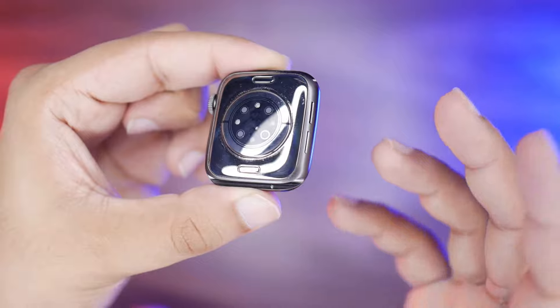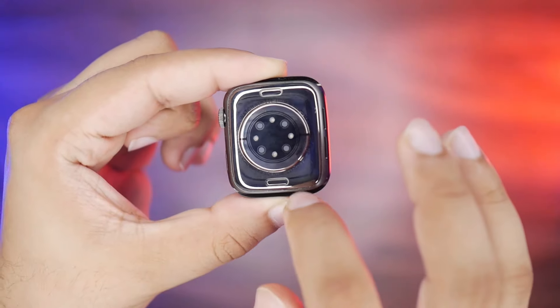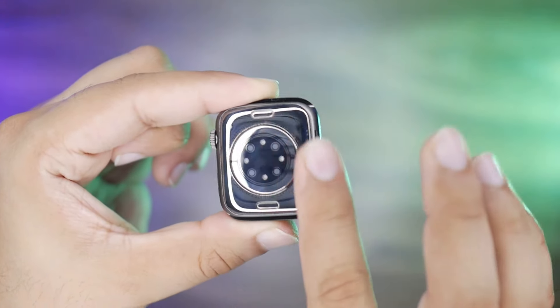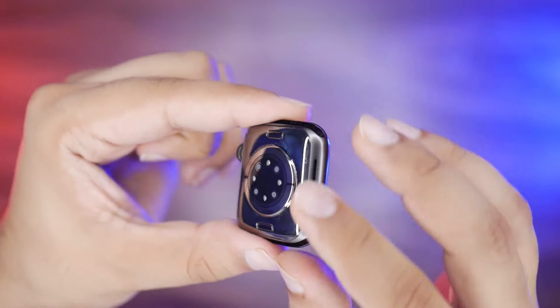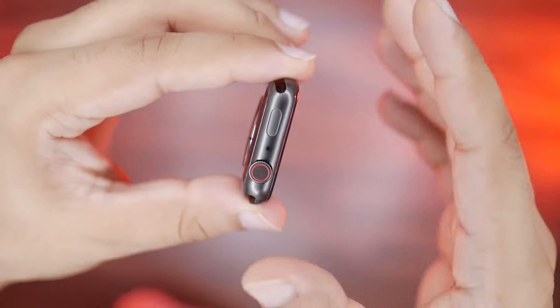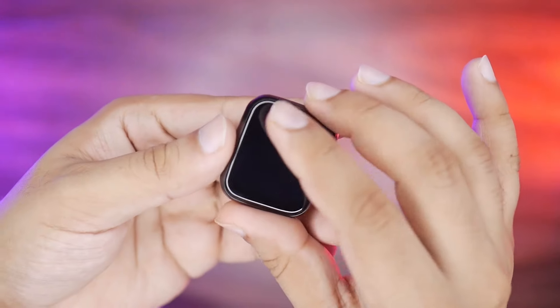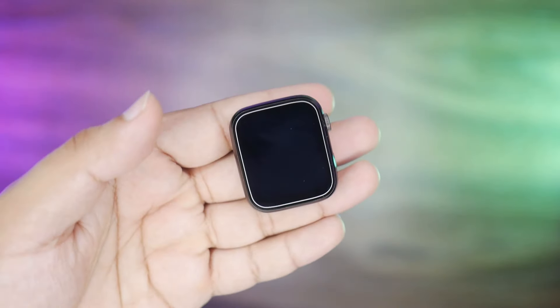There is a shiny glass on the back with a chrome touch. The sides are all in space gray color. It is very beautiful. The dimension and size are very good — very attractive and very handy. The weight is also good.